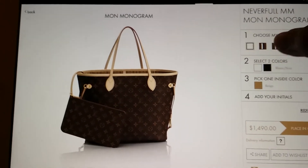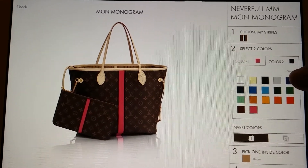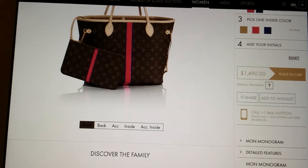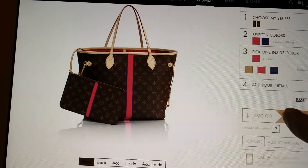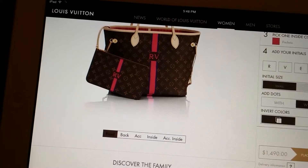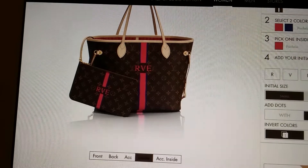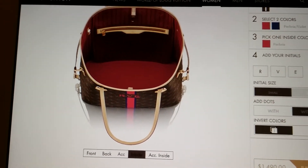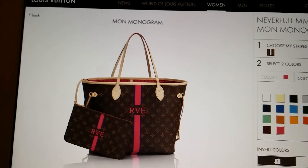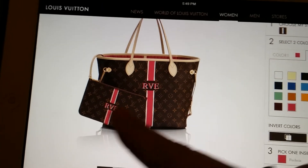Here's the Never Full. I would get the split stripe — color one and color two — and then pick the inside color, which would be pink. Add my initials: R, V, E. So it would look like that. The inside shows up looking red on my computer but it is pink. And if I get the Never Full I get the little pouch with it because it's the new neo Never Full.